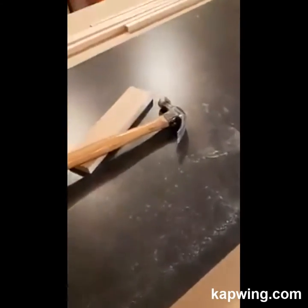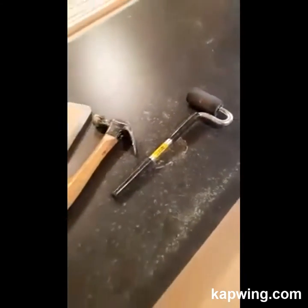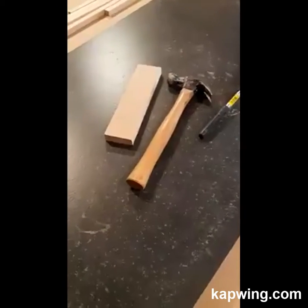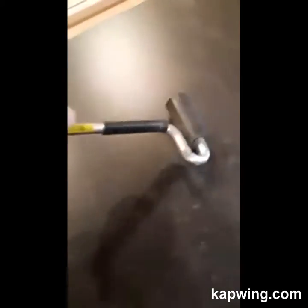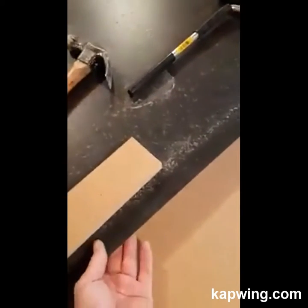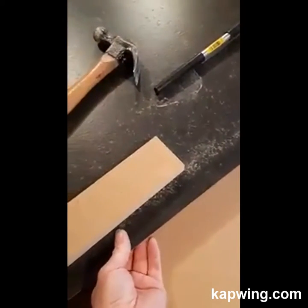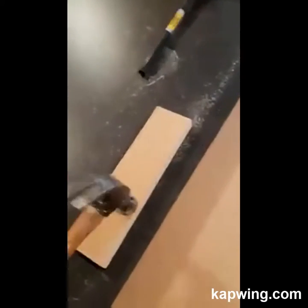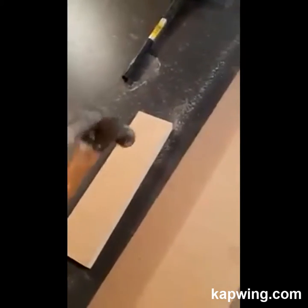Here are the tools I use to put this on: a J-roller, a hammer, and a flat piece of wood. I apply lots and lots of pressure and roll all the middle field of the laminate down. Then I take my piece of wood, find where the edge of the countertop is, and work along the edges — going all the way along to get that stuck down.